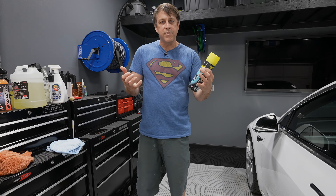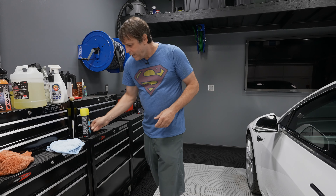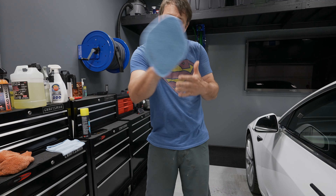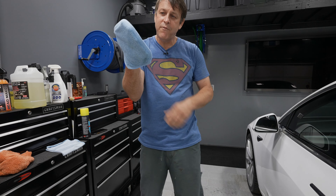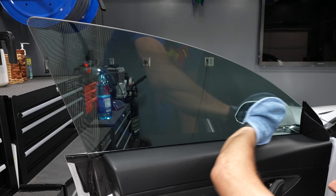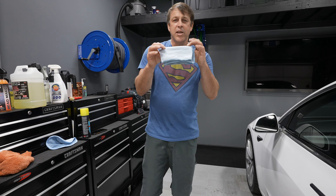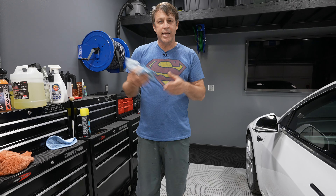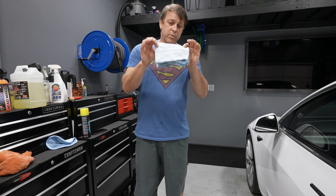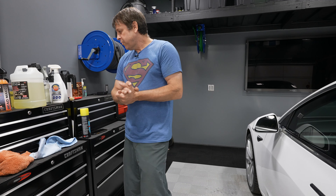Another great spot for Bead Maker is the infotainment center. You know how when you first got your iPhone the screen felt amazingly slick? Bead Maker gives you that feeling on your infotainment screen. Just a very light spritz of the product, wipe it in with one side of the towel, level it out, flip the towel, and buff it off to a nice shiny luster. Don't leave it on long — put it on and get it off. The screen ends up super slick and looking brand new.